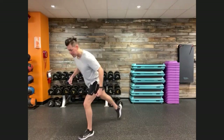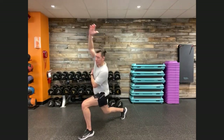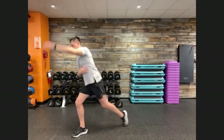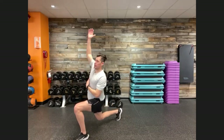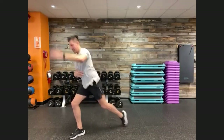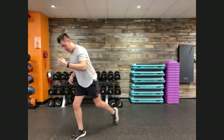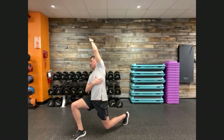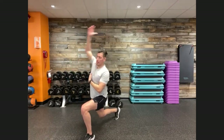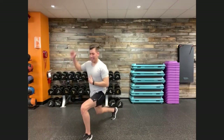Let's go into a reverse lunge with a reach — a great way to warm up for movement three. Come to the top of your workout space, send your right leg back, drop that right knee down, and your right hand goes up and reaches over to your left side. You'll feel that stretch in your lats — the side of your back. Switch: left leg goes forward, left arm goes up and reaches over to your right. Sit back into that reverse lunge and feel the stretch within your lats.